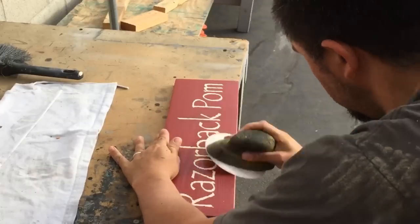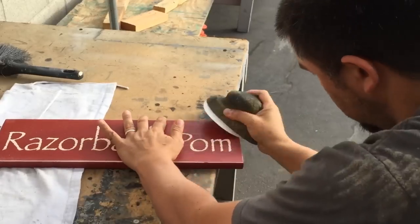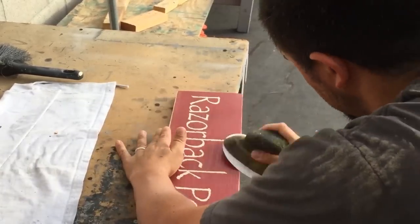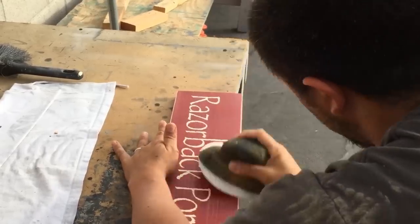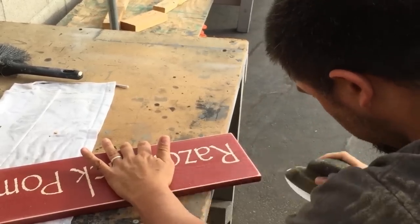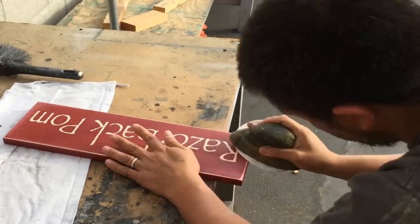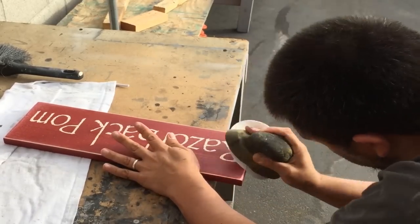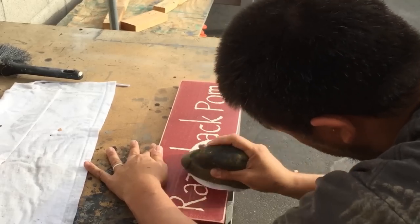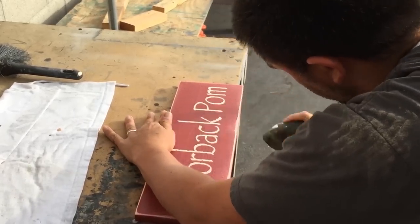The amount of distress you give your sign is really up to you. I personally like to start off by sanding it evenly all the way across, then go in a little deeper in random areas throughout the sign, and I like to round off the corners a little bit. The 100 grit sandpaper makes it really easy to do this because it's a little bit rougher than the 150 or 180.